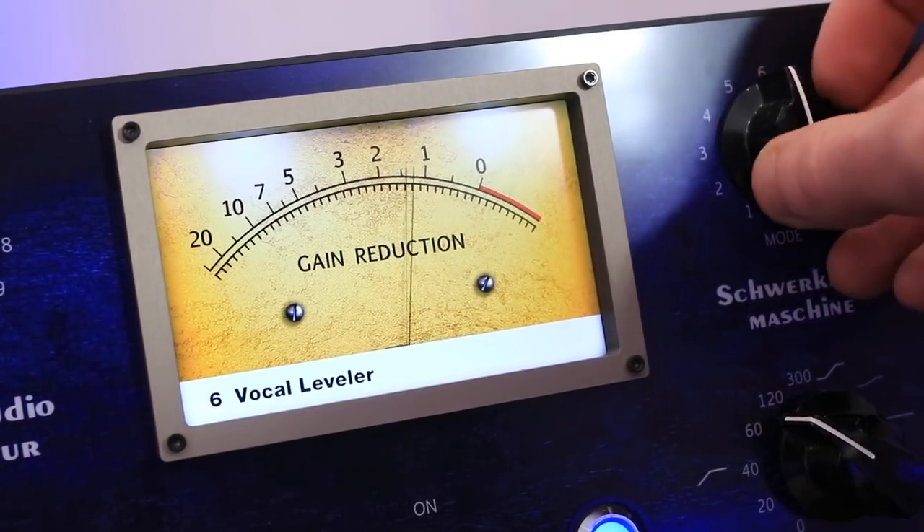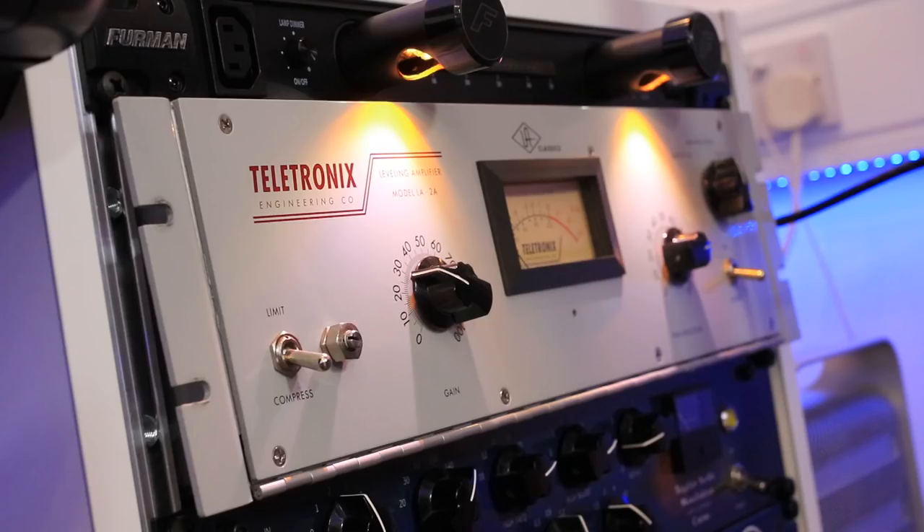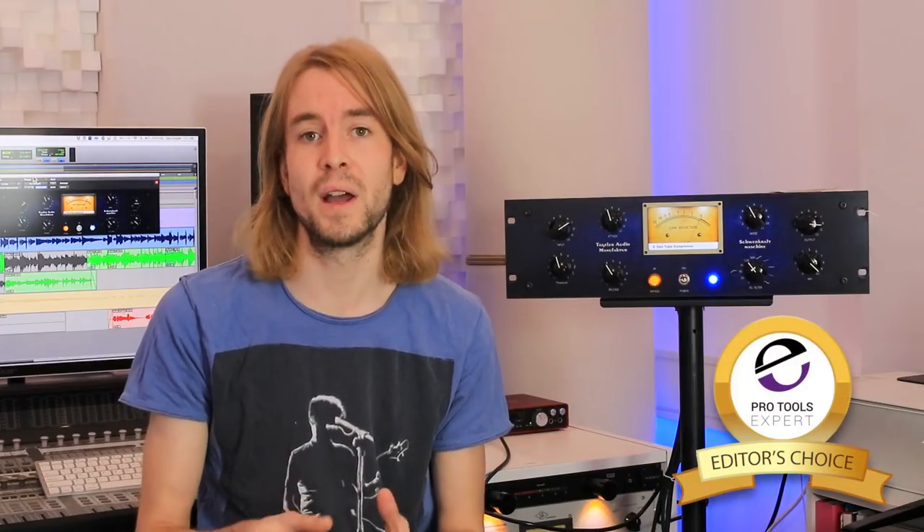Let's talk value for money. This is about three and a half thousand euros, which sounds like a lot, but remember you're getting eleven different compressor modes and precision recall — it's a compressor Swiss Army knife. If you're into mastering or serious about mixing, you've got to check this out. For a similar price you could buy an LA-2A, and much as I love the LA-2A, it is a little bit of a one-trick pony. This isn't.